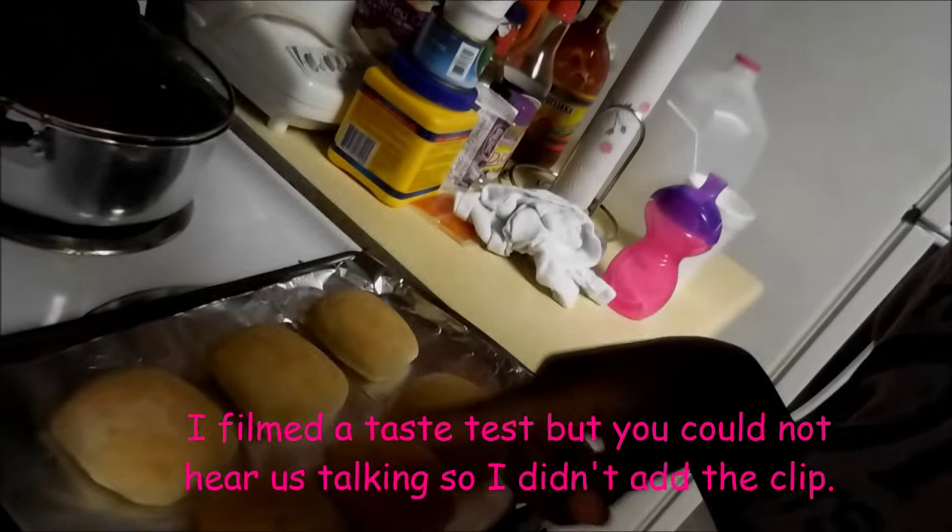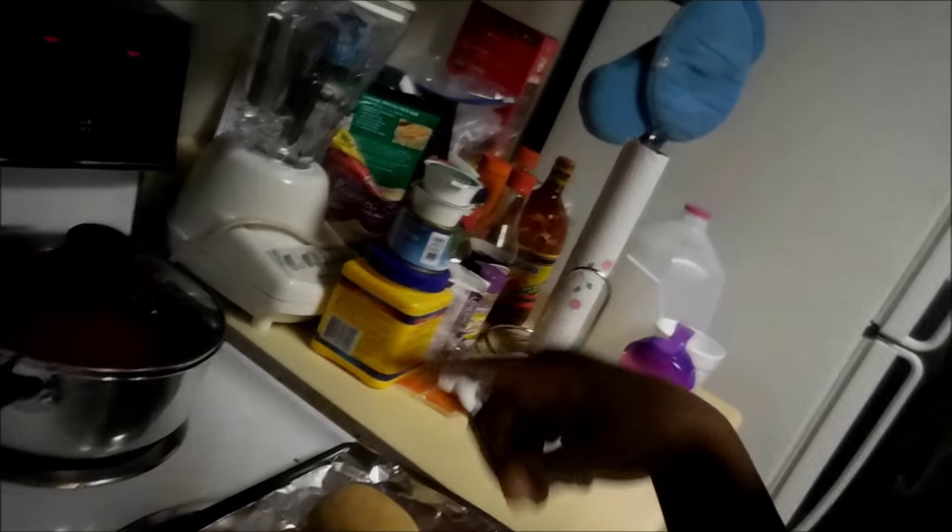I'm cooking my rolls now and I'm going to put some carrots with it, so that should be good. If I don't come back with the taste test, I just want to tell you all bye and I will see you all in the next video.